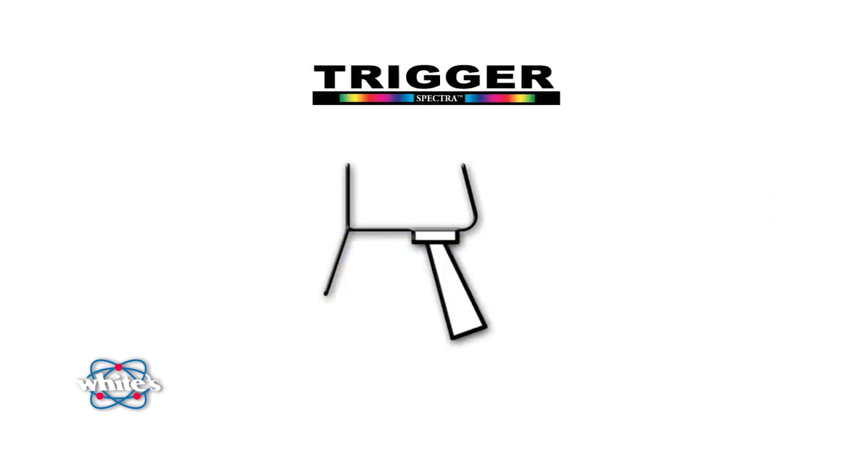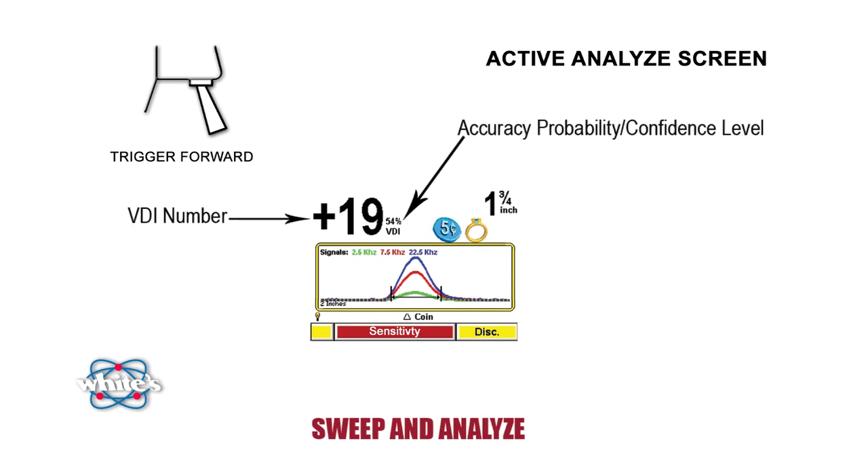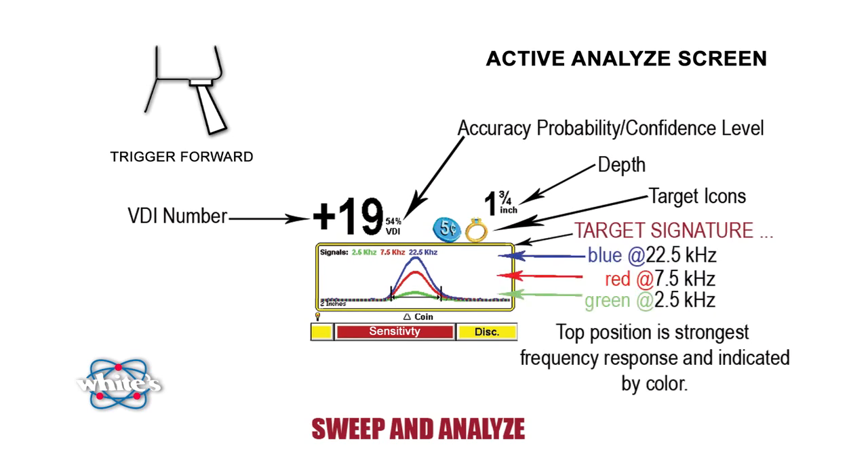When the trigger is pushed forward, the Spectra V3 enters the Active Analyze mode. This mode produces a color-coded graph just like you would see in a laboratory oscilloscope — in fact, that's just what Spectra V3 is doing. In real time, you're doing a spectrum analysis of your target. Still present are the VDI number with an accuracy probability rating, the likely target icon, and the depth of the target. Not only does the graph report the composition of the target, but also indicates the size of the target. With a quick sweep of the Spectra V3 loop in Active Analyze mode, you know more about your target than if you were holding it in your hand.